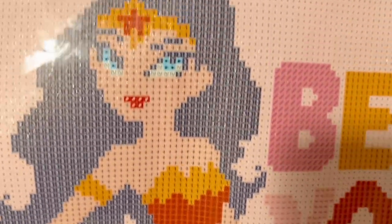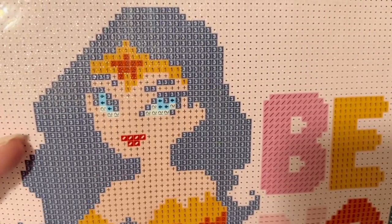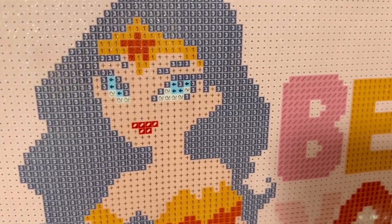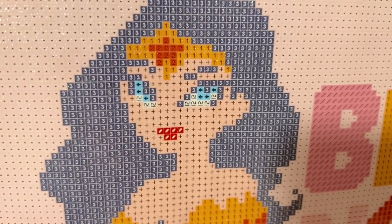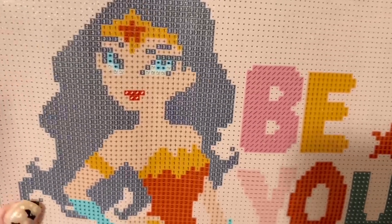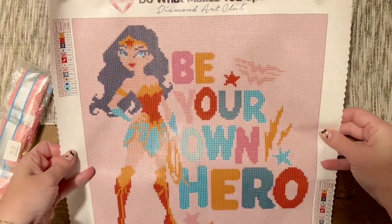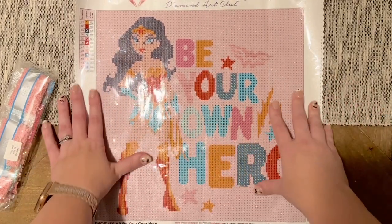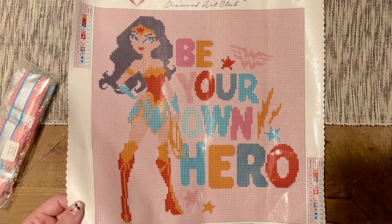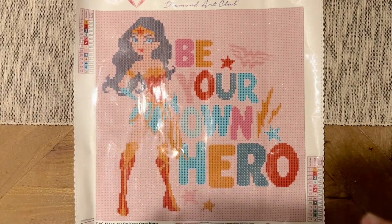The closest thing to confetti in this kit would be the color changes in her outfit, face, eyes, lips, and headpiece — there are more color changes there. You'll be mostly single-placing those spots and changing the color in your tray more often. Confetti adds detail, but this kit is so beginner friendly with all the color blocking that I bet it would work up really really quickly. It's nice to have a smaller, quicker kit in your stash.